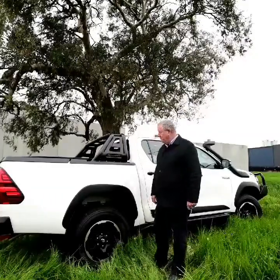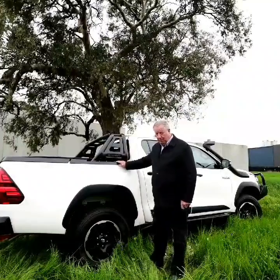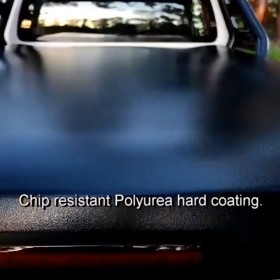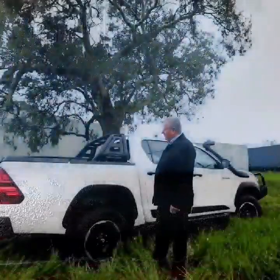Hi, this is Trev from Flattop again. I'd like to introduce you to our new Rugged X Automatic Hardwood. This one features a chip-resistant hard coat, polyurea — you can throw a hammer at it and it won't chip or scratch.